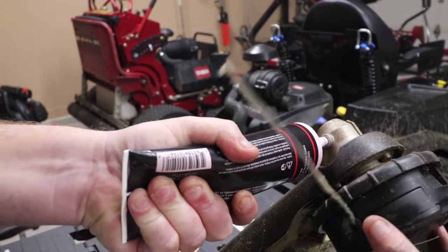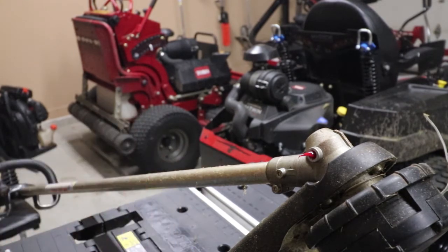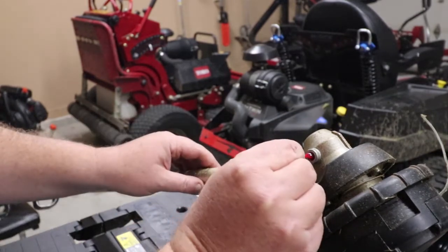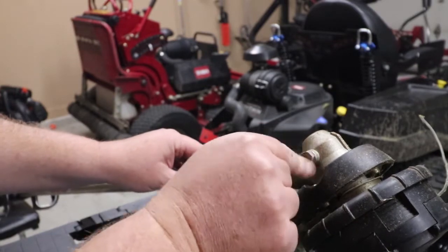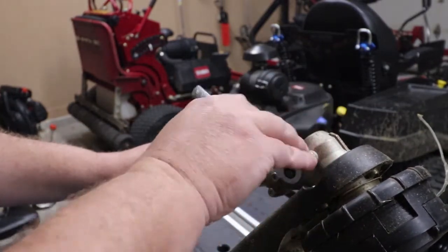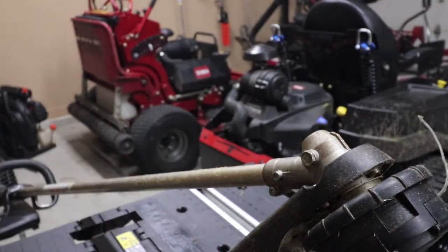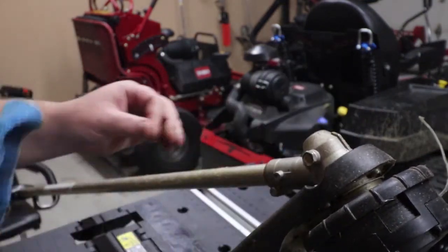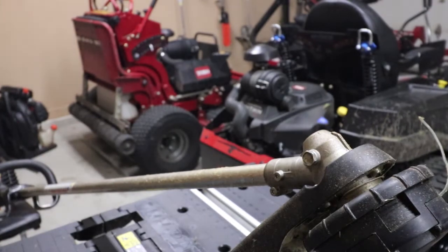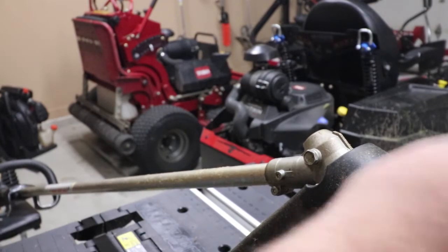Get it nice and lubricated in there — and as you can see, some popped out, no big deal. We'll take our screw, squeeze it in there, and tighten this back up — just snug. Then we just want to take our rag, wipe this off, and there you go. That is one easy way to maintain your trimmer by greasing your trimmer head.